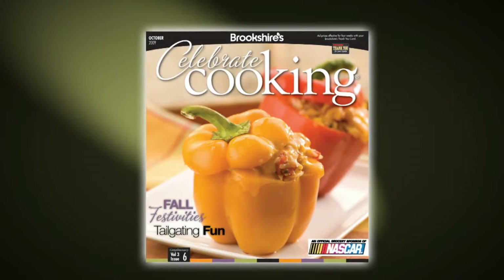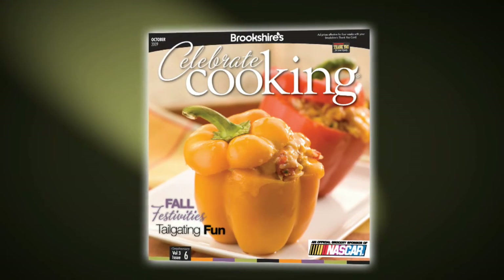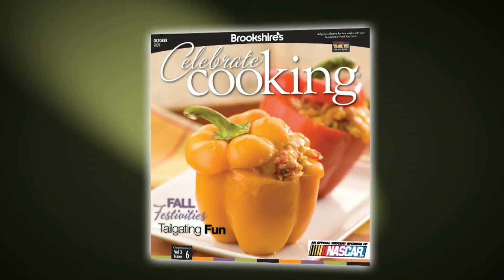And there you have it. Fresh baked soft pretzels are a snap to make and delicious to eat. And the smell of fresh baked pretzels will have everyone lined up at the oven. Quick and easy soft pretzels are featured in the October issue of Celebrate Cooking, available online and in all Brookshire stores.